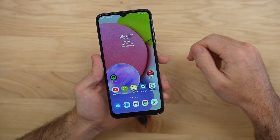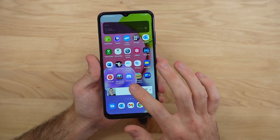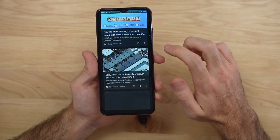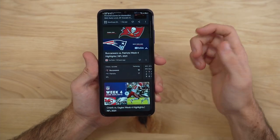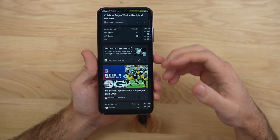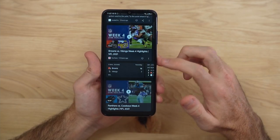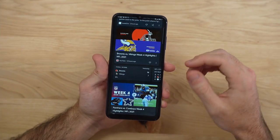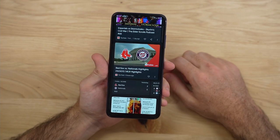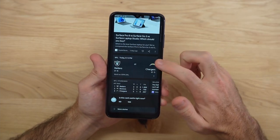So how has actual use been with the A03s? The processor is honestly not that great. A lot of times you'll find there's just a little bit of stuttering in whatever you're doing — whether that's browsing the news, browsing web pages, or gaming. It's just the experience where you can do what you'd do on any other phone, it just happens to be a little bit slower. It's not a deal breaker and the phone is still worth it, but just keep that in mind.